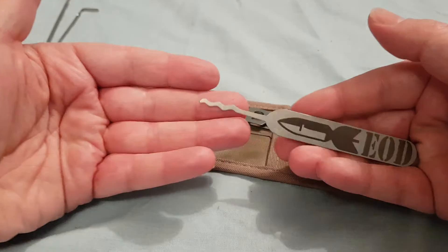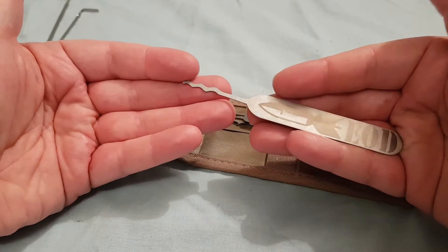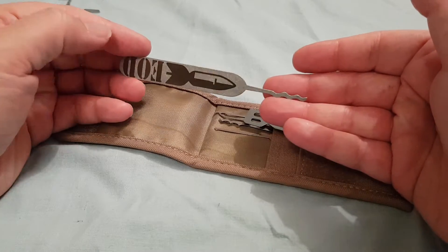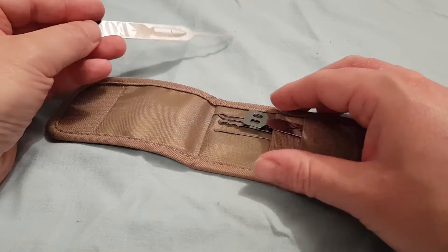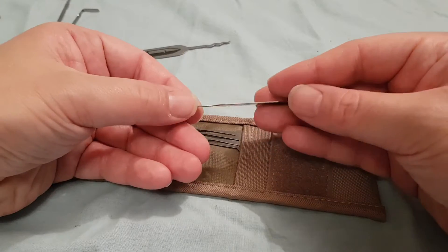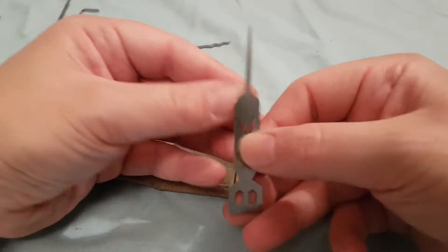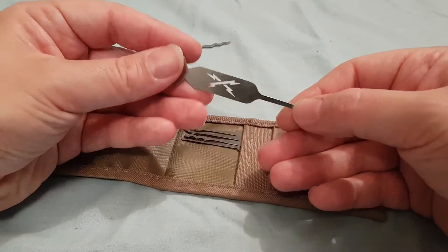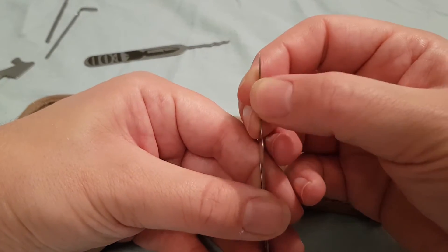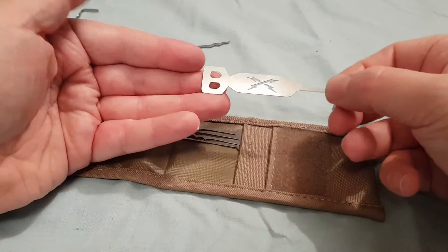We also have this EOD — essentially it's the Octo-Rake. To be honest, I've never actually used this; it is meant to be more of a rocking tool than a rake. We have a knife with a very snazzy bomb symbol. These are for bypassing padlocks — well, unshielded padlocks. I think this might be a bit thick if you're trying to decode a combination lock, but anyway, it's a nice little piece.